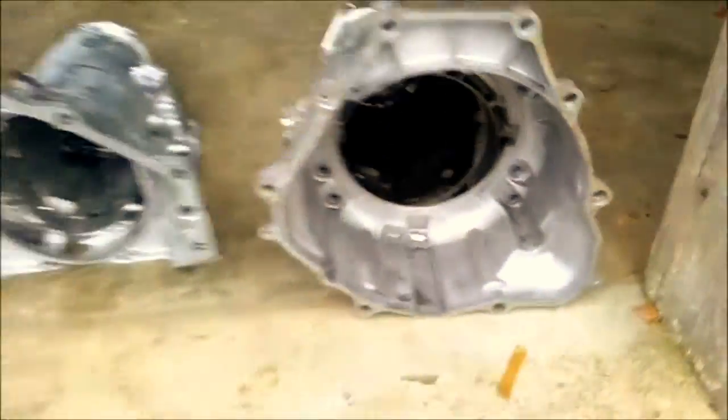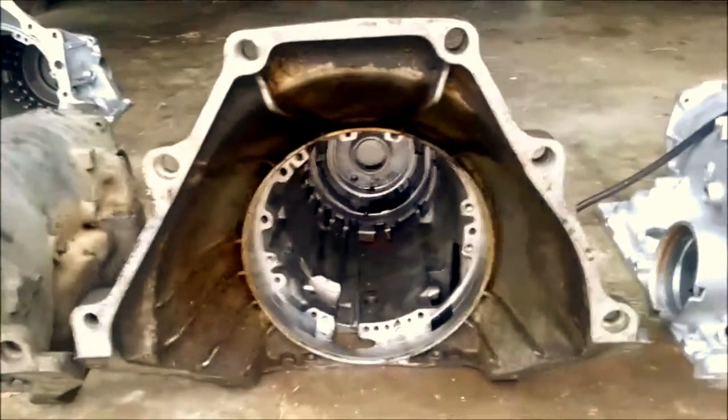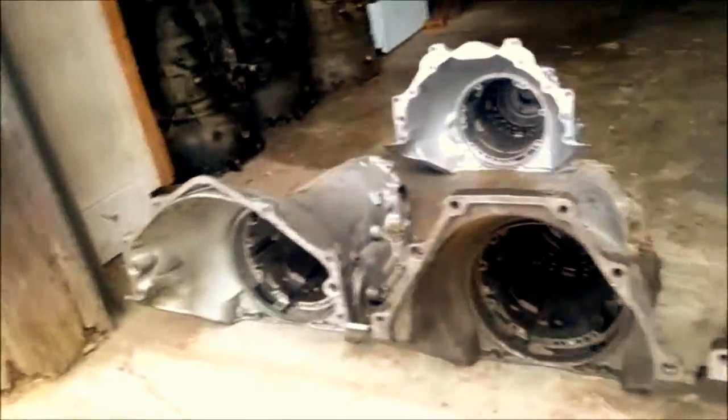The starter holes are in a different place and it looks different, but it still has that flat top. So now we've got quite a few different bell housings here.